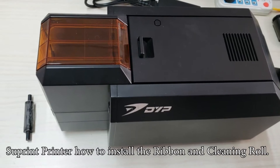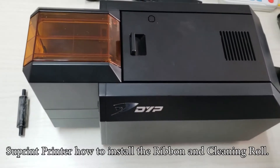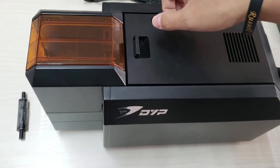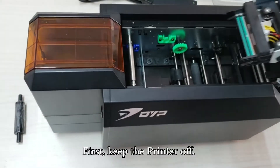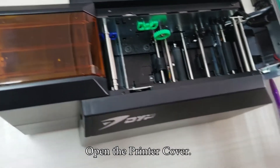How to install the ribbon and the cleaning roll for the SUP card printer. First, keep the printer off. Then open the printer cover.